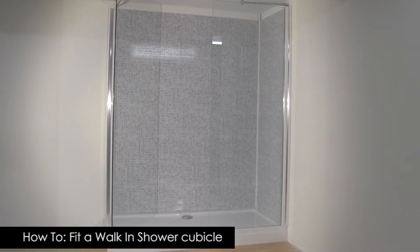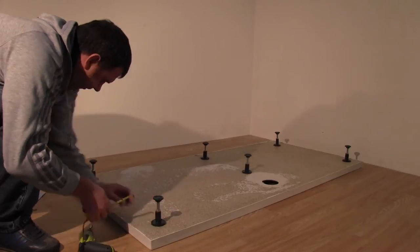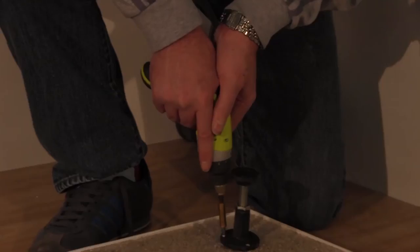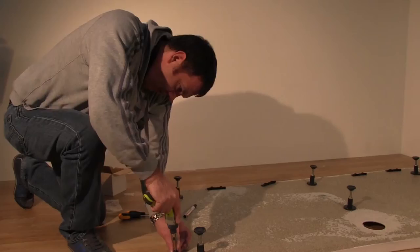Here we show you how to install a walk-in shower cubicle. Feet are an optional accessory; we've used them in this video for illustration purposes. The base has been optimized for use with a Philips screwdriver, however if you want to you can use a low-powered drill. It is essential that you use only the provided screws when installing the feet and the sills.